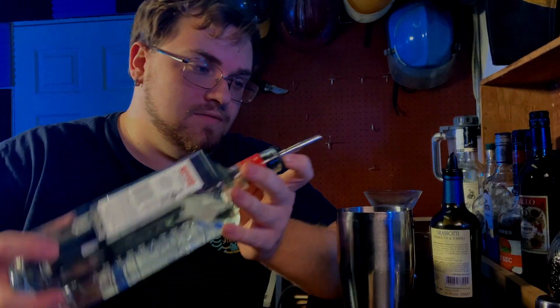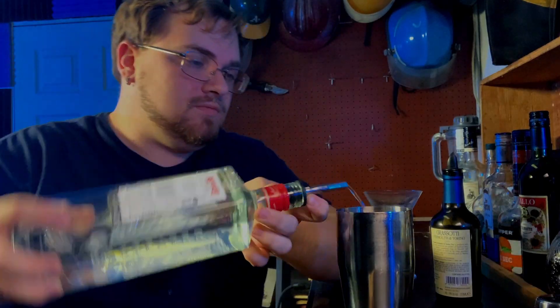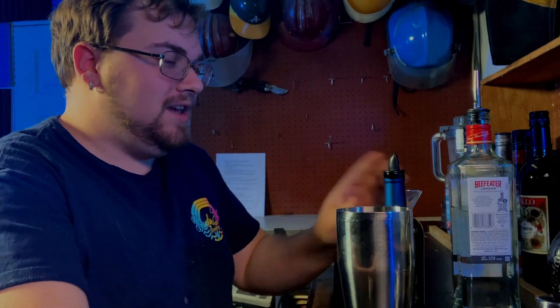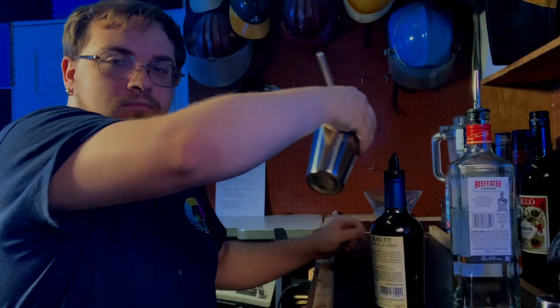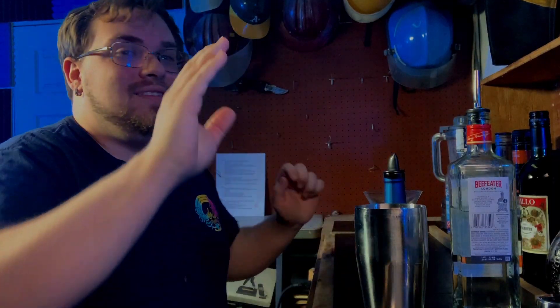Two ounces of gin. And for a desert dry, you need to do nothing else. That's what desert dry is - it's just two ounces of gin. Now let's go to extra dry. And again, I'm doing it traditionally - it'd be one-eighth ounce. Modern days it's literally...